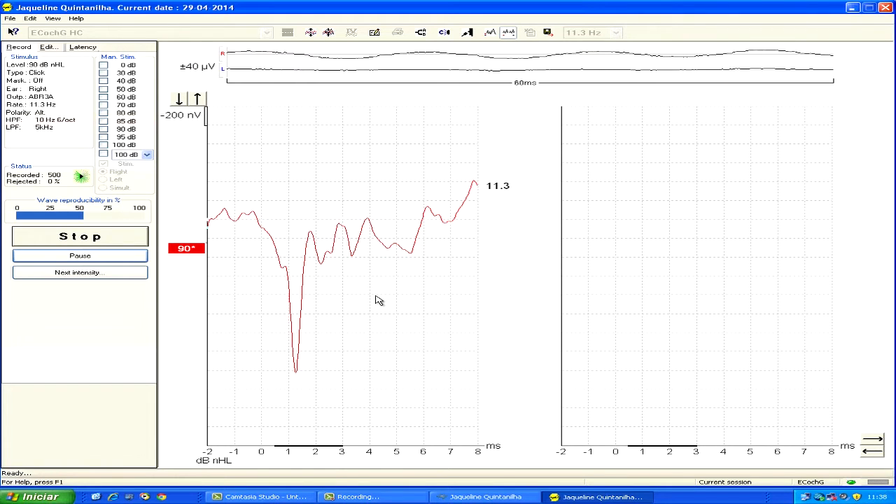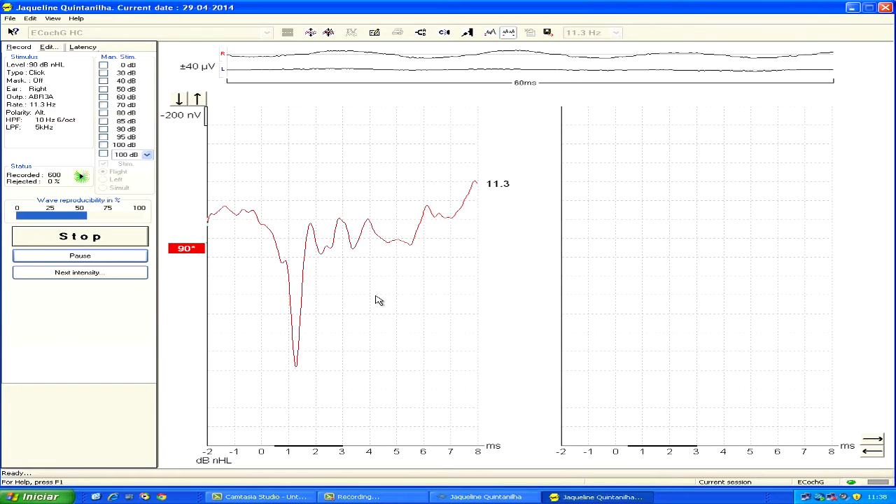We find it helpful to analyze first the waveform morphology and AP latency. It is a good procedure to collect several curves and to select the best curves for analysis.